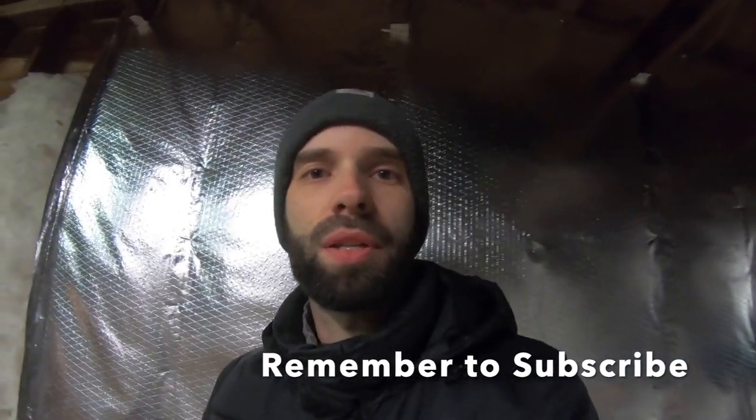Stay tuned for another video coming up. If you like this video and learned something new, give it a like, subscribe, and share this video if you think somebody else could benefit from it. I really appreciate it — thanks for helping the channel grow, and thanks for spending this time with me. Bye-bye.